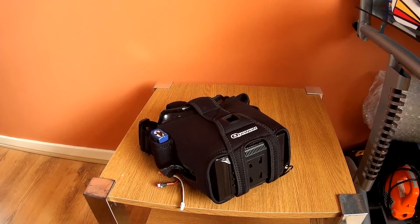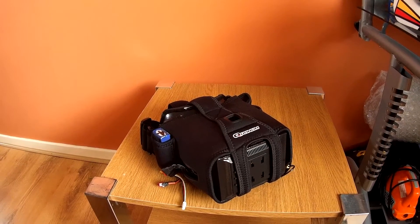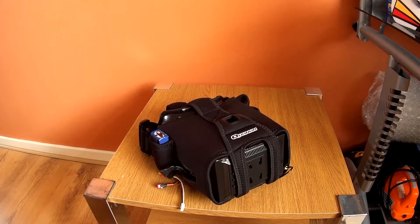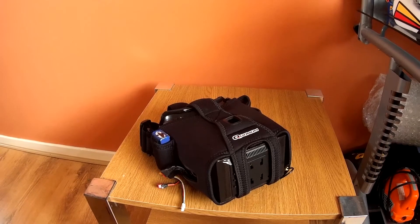I hope somebody finds this useful — maybe it'll help someone else in the same position as me. As far as I'm concerned, a big thumbs up for the Quantum V2 FPV goggles from Hobby King. Thanks for watching, catch up with you later, bye bye now.